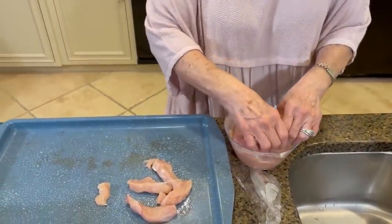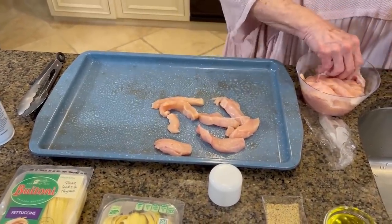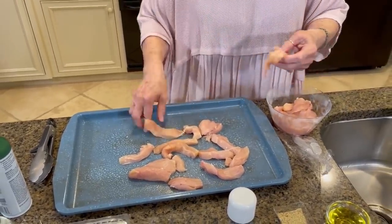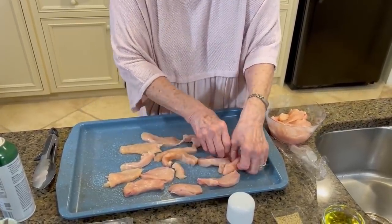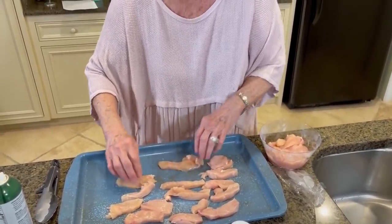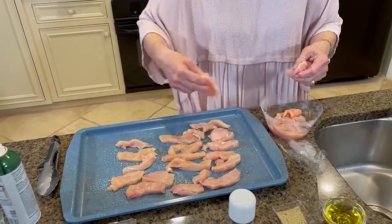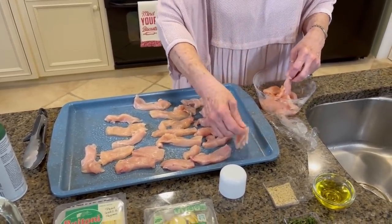So here we go, I'm just gonna open that up a little bit. This will need to cook — I don't want to overcook it, sure don't want to overcook it. You'll want to cut your strips all pretty much the same size, so they'll all get done at the same time. These will probably need to cook for maybe 15 minutes. You want to make sure your oven is at temp when you put your chicken in.